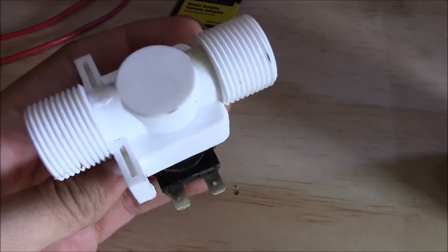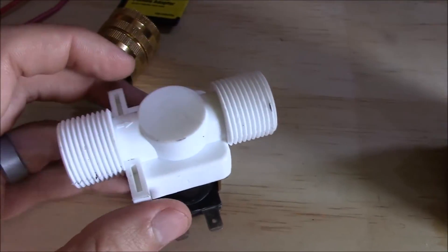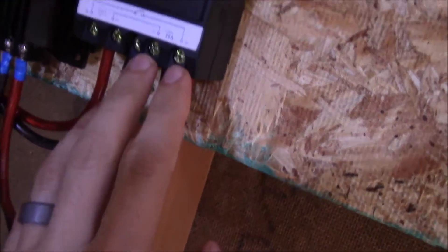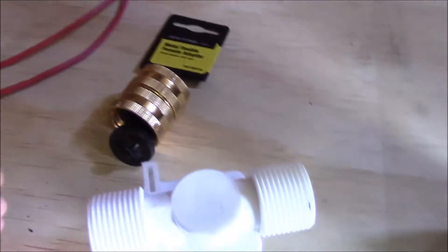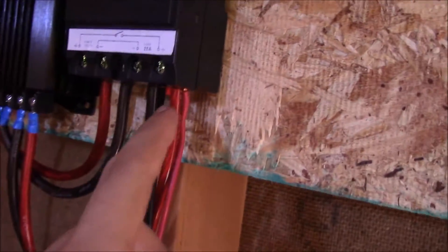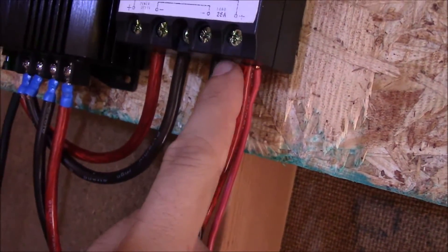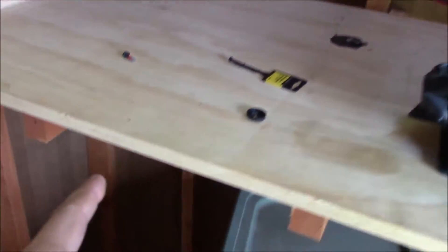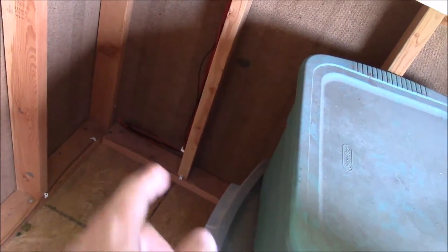I'll post a link to where you can buy this thing if you're curious or interested. Without further ado, I'm going to go ahead and wire in to the same terminal here, on the same load side of the timer, and then I'll wire it along the same lines, down and out through the shed and over to this valve. I've got the extra wires put in here on the load side, and they follow the other wiring all the way around my desk area and down through that hole over there.